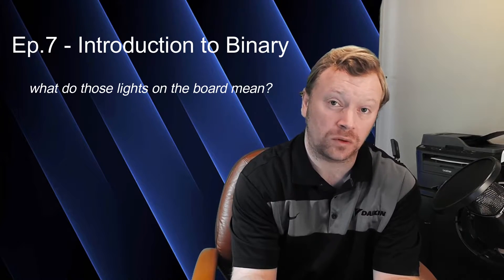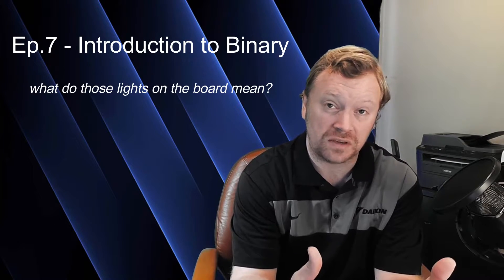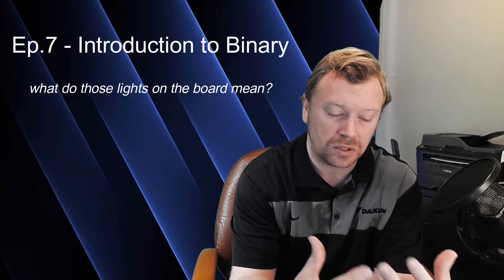In today's video specifically, we're going to be talking about binary — one of the most important things you need to understand with the VRV outdoor units, as they communicate through a process called binary. I'm going to explain how that works and show you the layout so that when you get to your first system, it's a little bit more familiar and not so scary looking. At first it can definitely be intimidating, but once you've done it once or twice, you're comfortable. It's very simple — once you understand, the light bulb goes off.